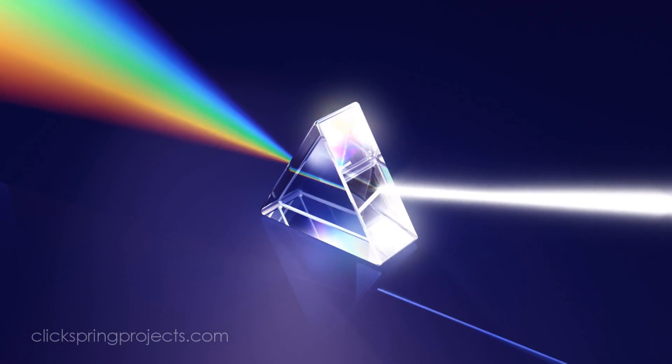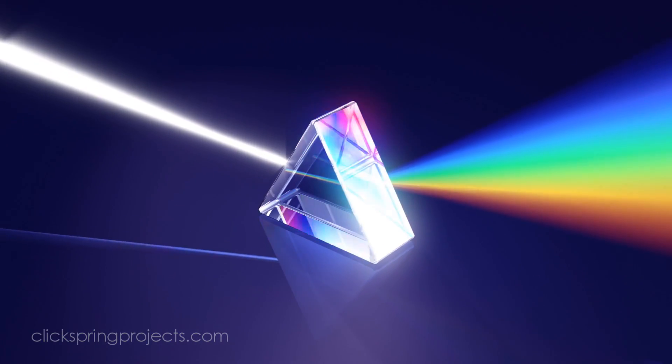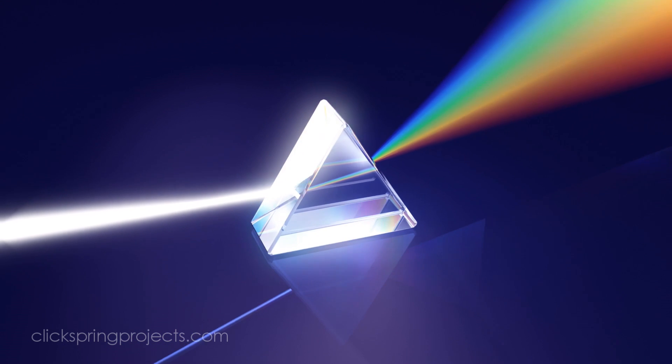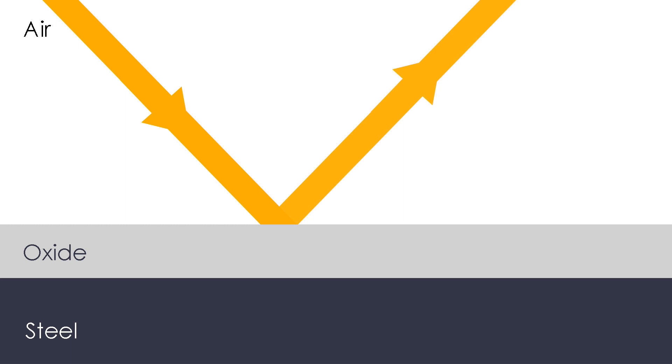Well, the first thing to mention is that it's not some form of surface colour like a dye or pigment, but rather a fascinating byproduct of the wave nature of light. Heating steel causes a very thin oxide layer to build up on the surface, and importantly, the thickness of this oxide is directly proportional to the temperature of the metal. When full spectrum light strikes the surface, some is directly reflected by that oxide, and some passes through and is reflected by the underlying metal, and so travels a tiny bit further.